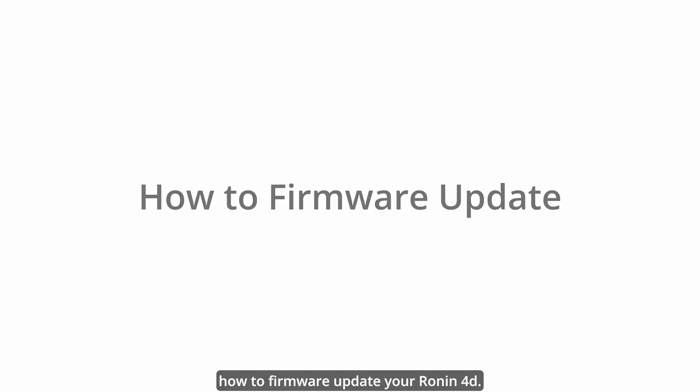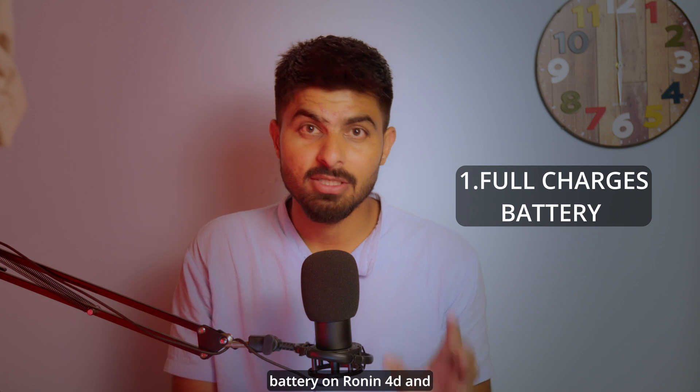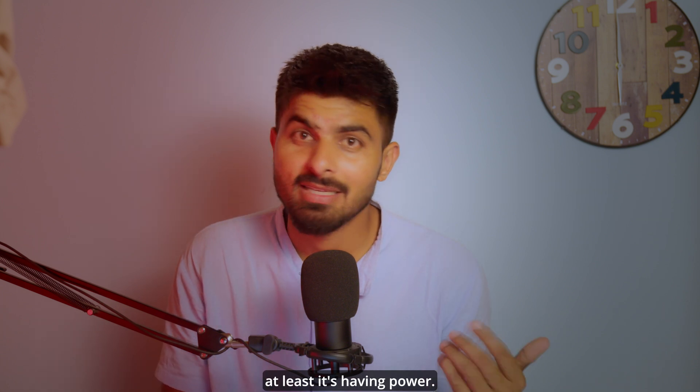Hi guys, in this video I'm going to show you how to firmware update your Ronin 4D. Make sure you have a fully charged battery on the Ronin 4D, and then make sure your laptop or whatever system you are using is fully charged as well, or at least it has power.